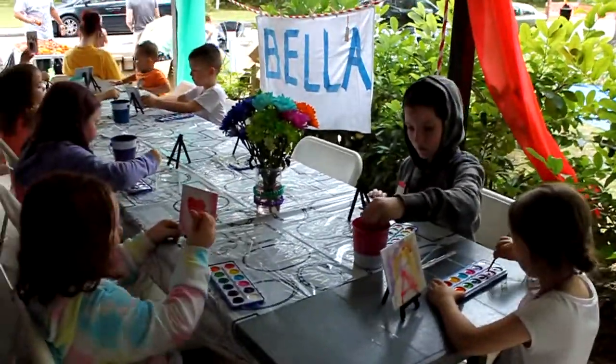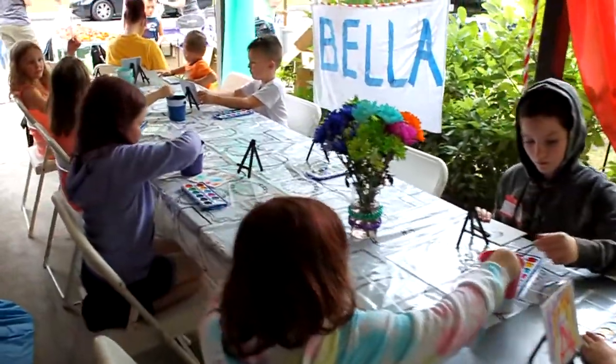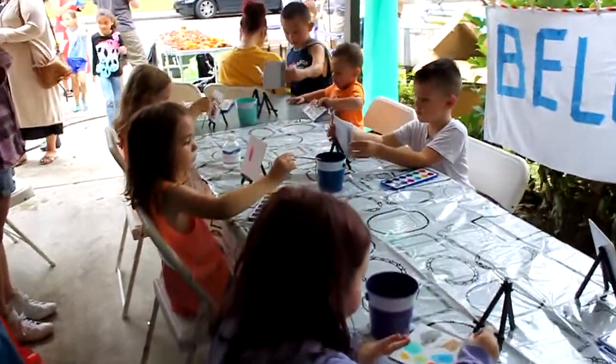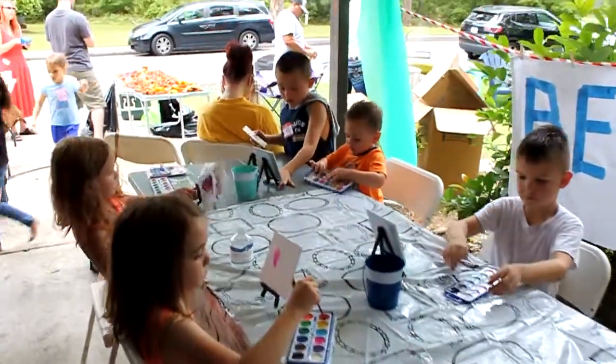All of the kids had a great time painting their own individual canvases. They each got their own paints and easels to also take home with them.